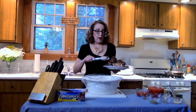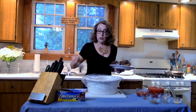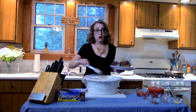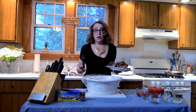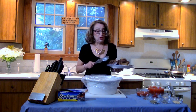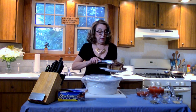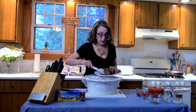Now that our short ribs have browned I'm going to place them in our slow cooker. I use these great Reynolds slow cooker bags — you just line your slow cooker with them, put everything in, and clean up's a breeze. Once you're done, let everything cool off, throw it away, give your pan a quick rinse and you're good to go. So now we're getting our short ribs in there.